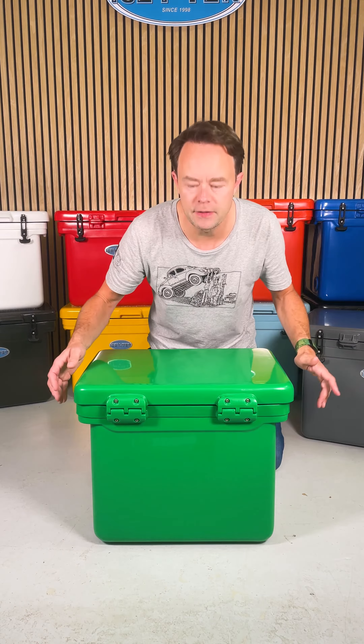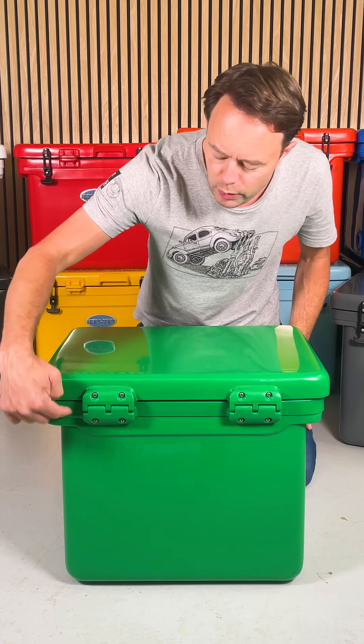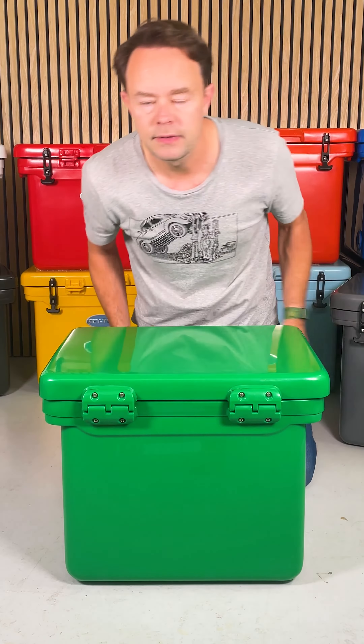Let's use the 40 to race through all the basic features. Here you've got two really strong hinges, stainless steel screws, plastic welded. These are super strong. These are the first thing on a cheap cool box to break. With Icytech, they're with you for life.